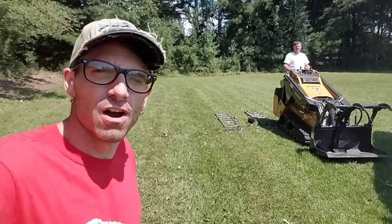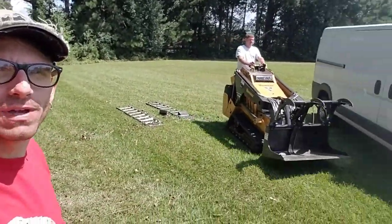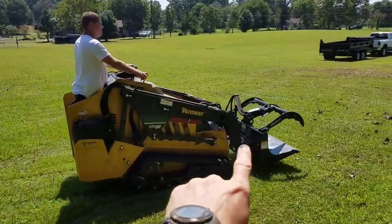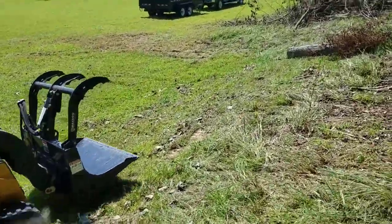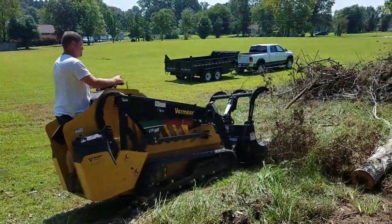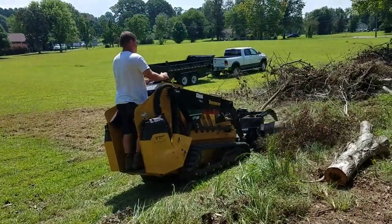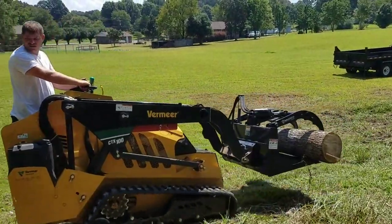We're just now coming back from the dump. Drew's getting the Vermeer CTX-100 started up and getting ready to get the rest of this stuff picked up. I'm going to show you this new grapple attachment that we got — that thing is awesome. Check this out. Look how the bucket's got that curve cut out right there — just watch how he can slide right up into these trees.